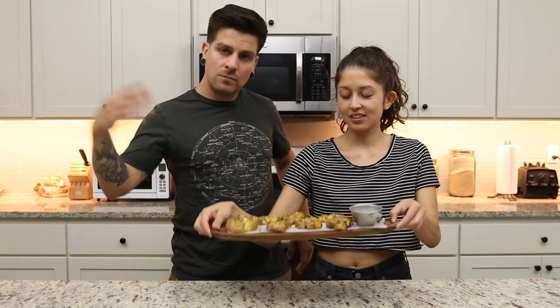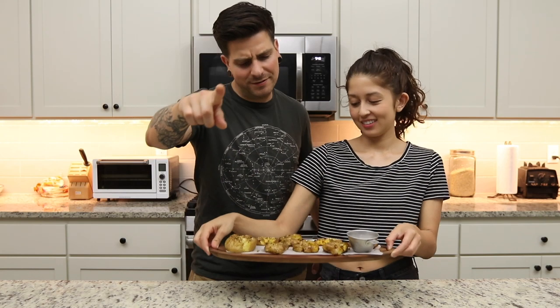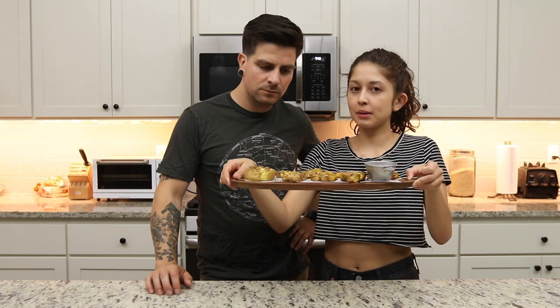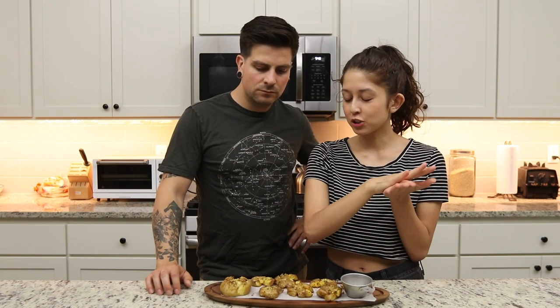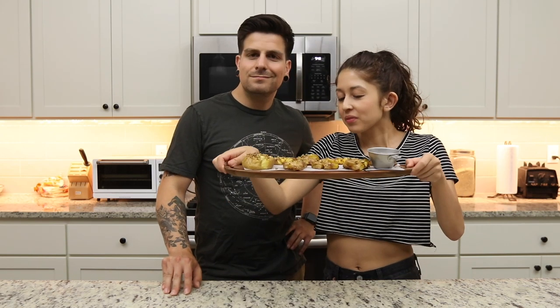Today we got an exciting recipe coming at you — it's a quick recipe. We got smashed potatoes. Super easy, super delicious. Not to be confused with mashed potatoes — smashed potatoes are basically potatoes that have been boiled and once they're soft, you smash them down with a potato masher or a cup until they are little discs, like pancake-like. And you just season them up, bake them, boom — and you got yourself some smashed potatoes.